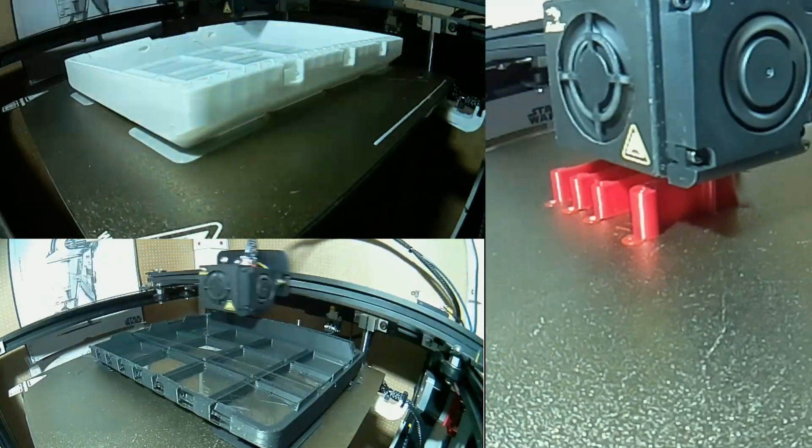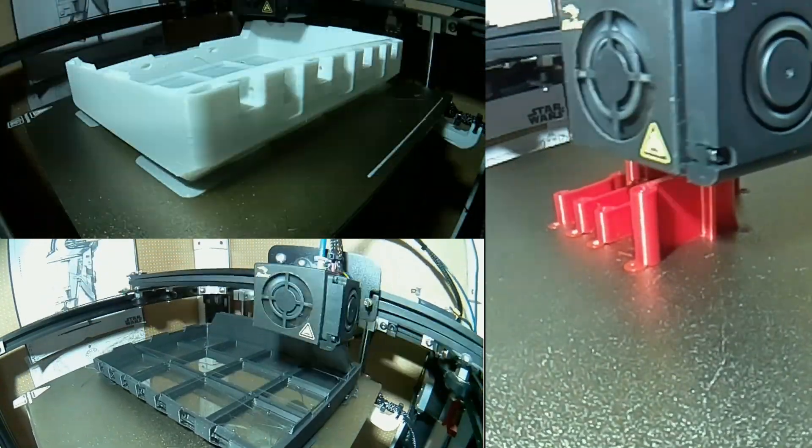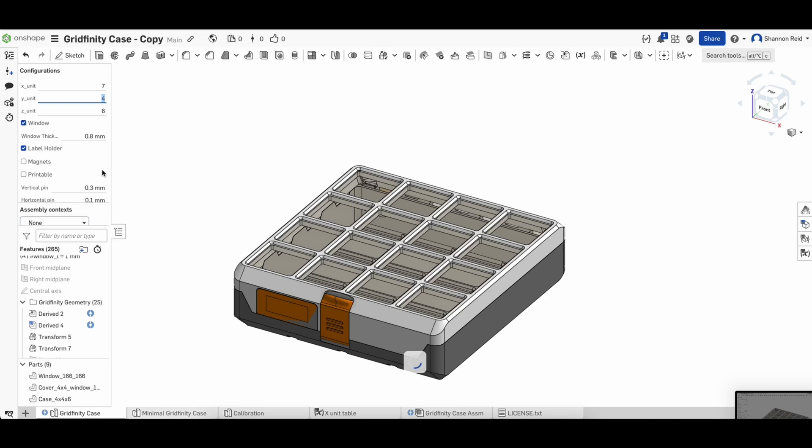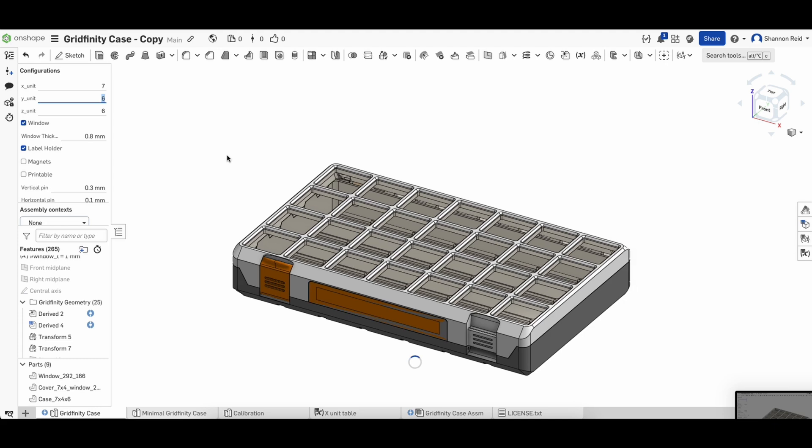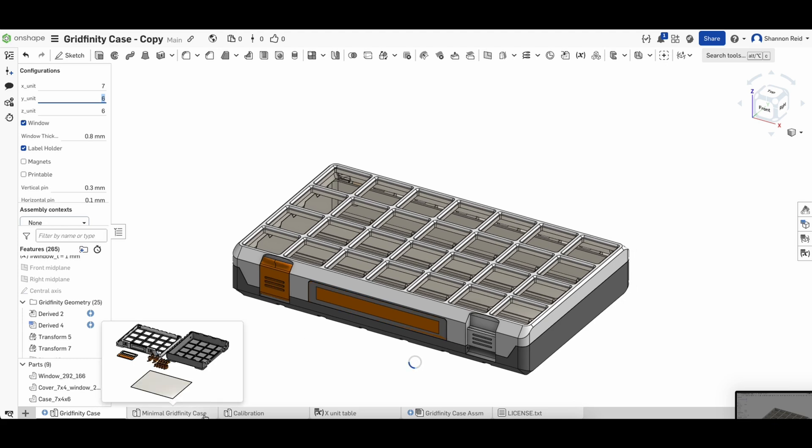Even in the smaller versions this one can take a little while to print depending on your printer. There are a few sizes to choose from, but if you know Onshape there's a link in the model description where you can create a copy of the original file and modify the number of bins to exactly what you need.